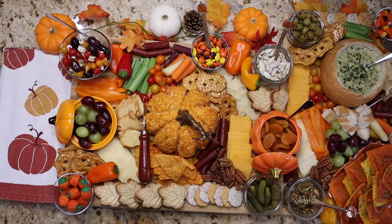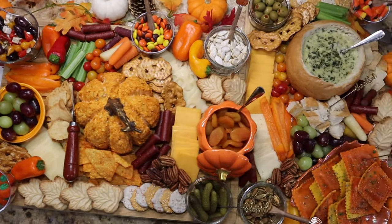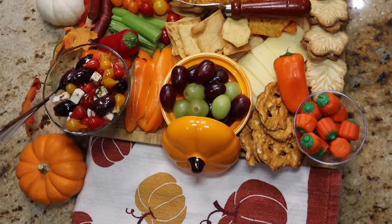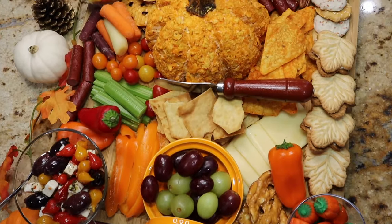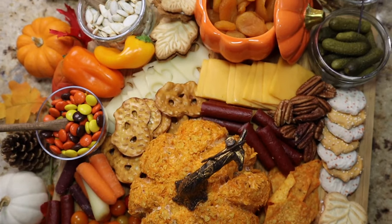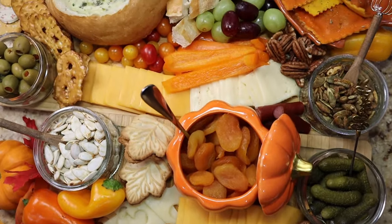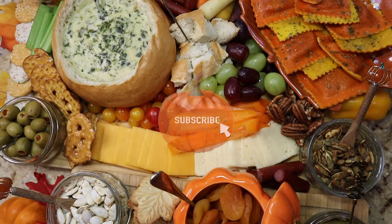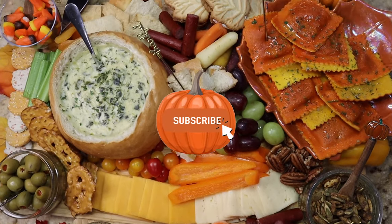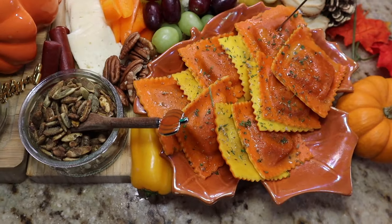Here is my final board — my family really enjoyed this and there's not much left over! I hope you guys enjoyed it. Stay tuned because I'm going to be making a more sweets-style board with chocolate, fruit, caramels, marshmallows, and all the fall goodies. If you enjoyed this, give it a big thumbs up, please consider subscribing if you haven't already, and I will see you guys in the next one!